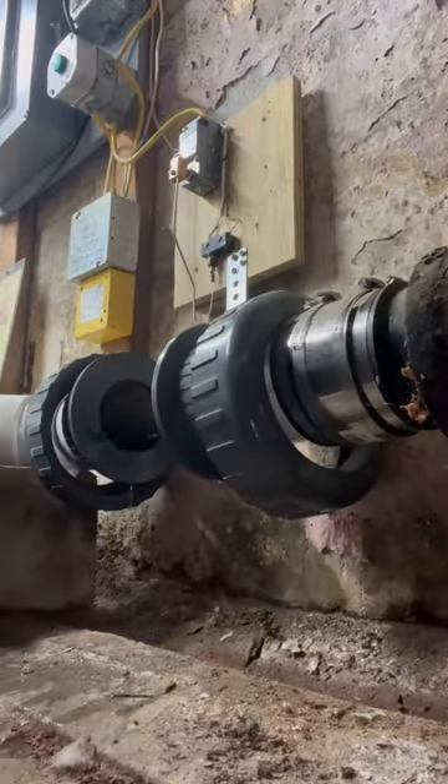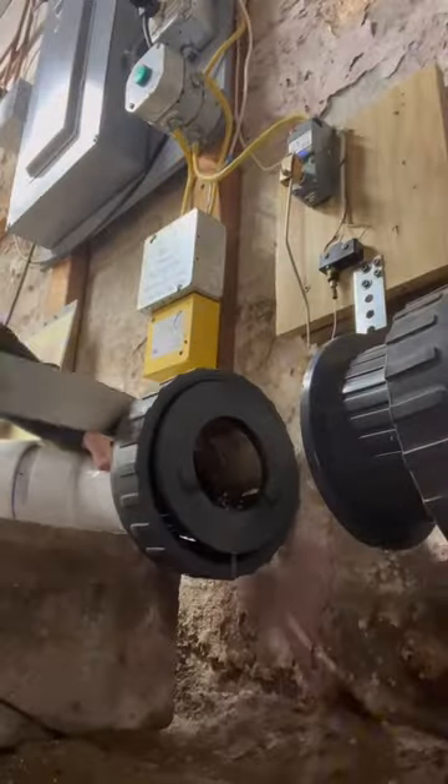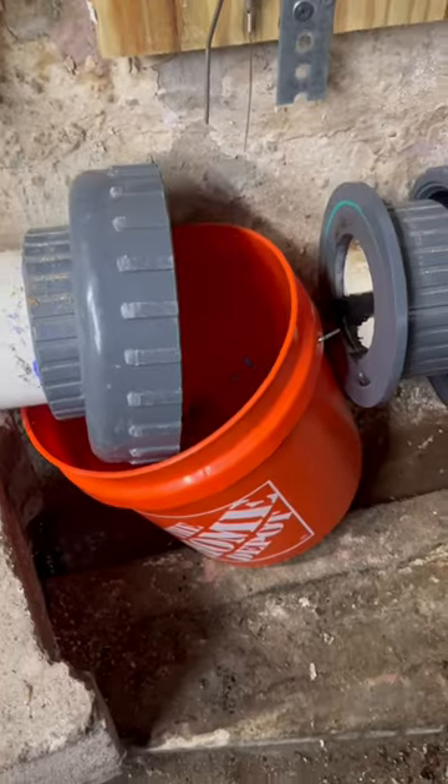All right, let's install a four-inch ball valve on a sewer line. Now, you may be wondering, is this legal? And actually, I don't think that it is.